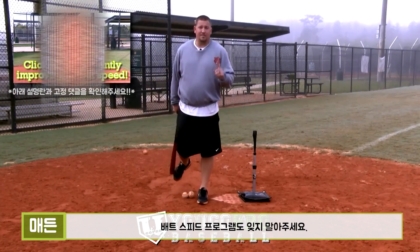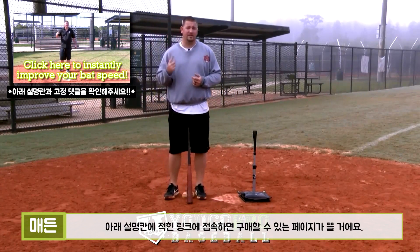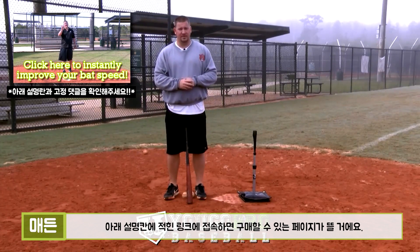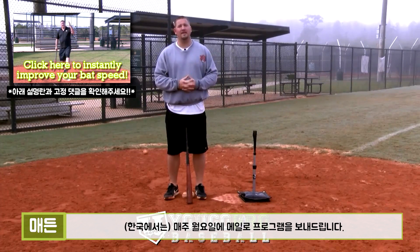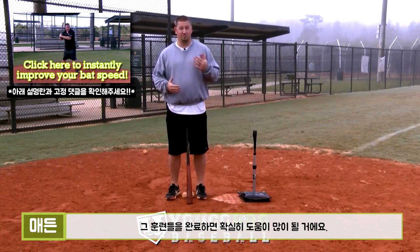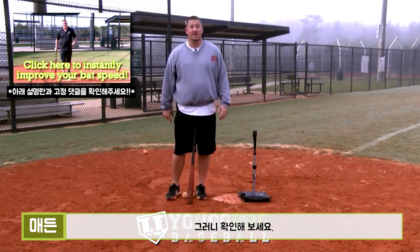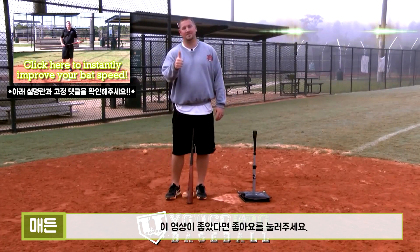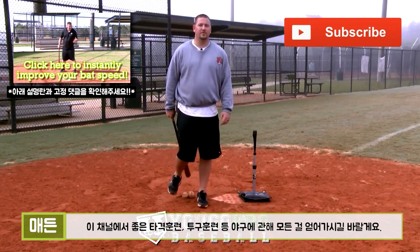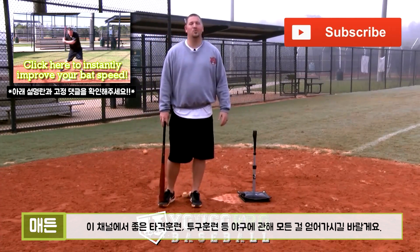Thanks for watching guys. Don't forget to check out my three hitting tips to increase your bat speed instantly. Just click on the video wherever it is on the screen — it's going to send you to a page where you can enter your first name and email and I'll send you over that video right away. If you implement this stuff you're going to see instant results, right when you implement it. So definitely check that out. If you like this video give me a thumbs up, and if you haven't already, subscribe to my channel so you can stay in tune for more great hitting drills, pitching drills, everything to do with baseball.